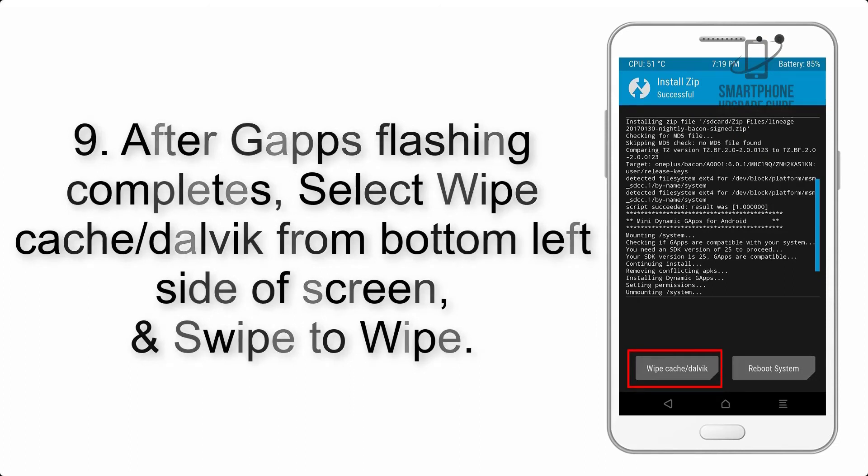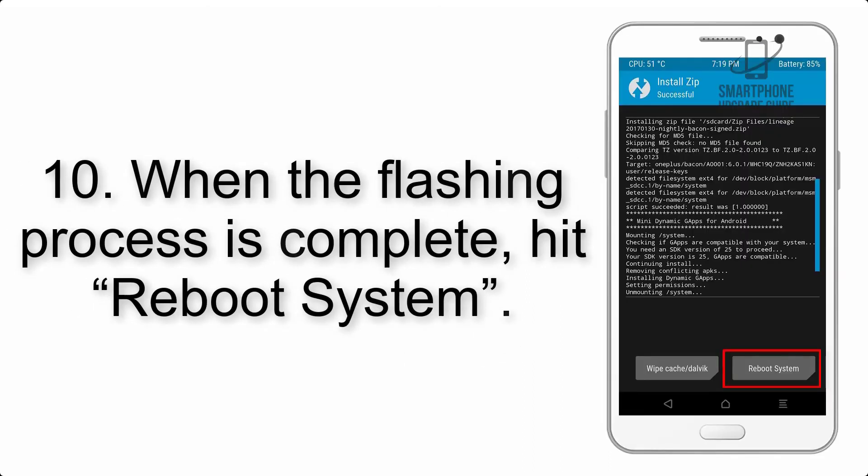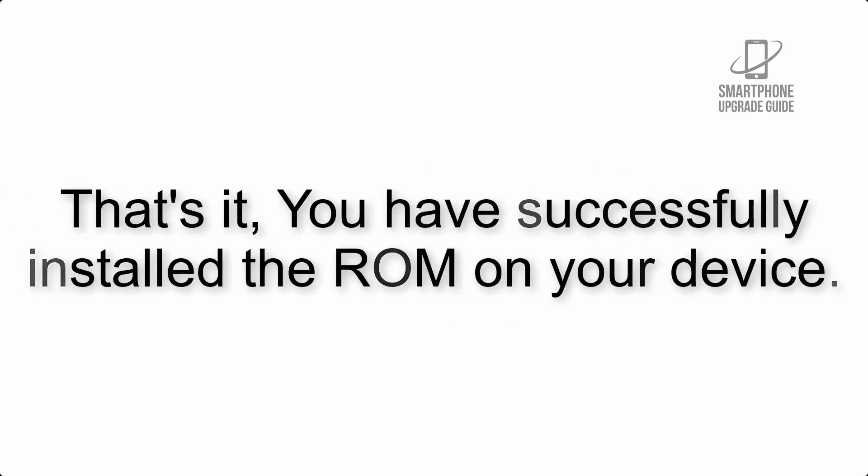Step 9: After gapps flashing completes, select Wipe Cache and Dalvik from the bottom left side of the screen and swipe to wipe. Step 10: When the flashing process is complete, hit Reboot System. That's it — you have successfully installed the ROM on your device.